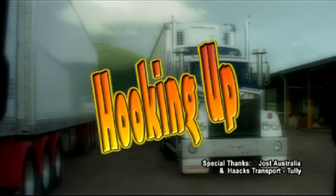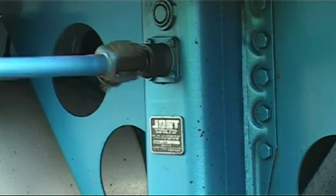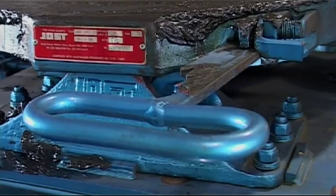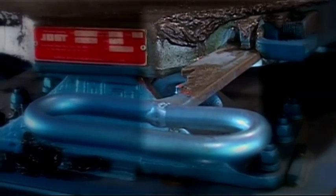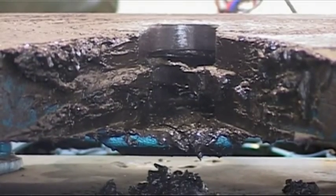Now, we're going to show you how a trailer is coupled to a prime mover. First, visually check that the operating handle or lever is fully extended and ensure the jaws of the fifth wheel are open and angled down slightly.